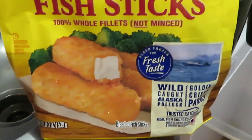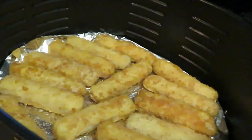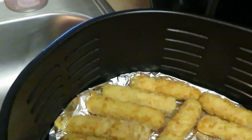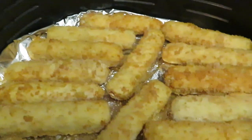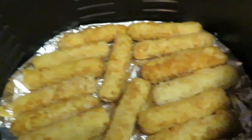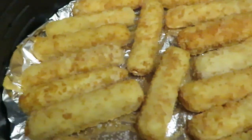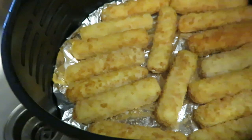So yeah guys, I've got the fish sticks in the air fryer. I'm cooking them in the air fryer — I know they're gonna be good in the air fryer. I've already got my aluminum foil down in there, let me grab my oil spray.